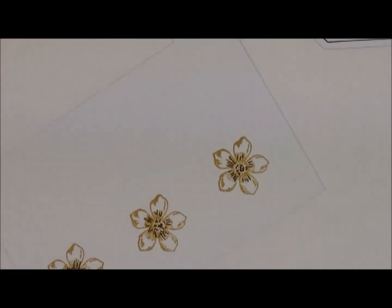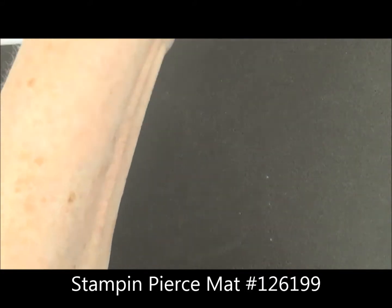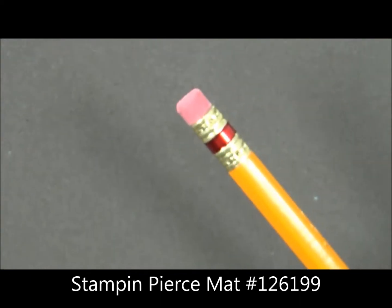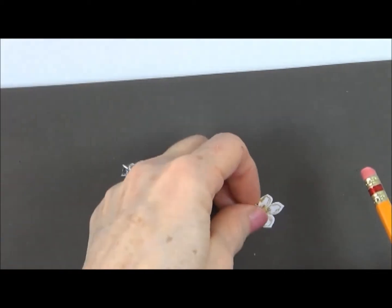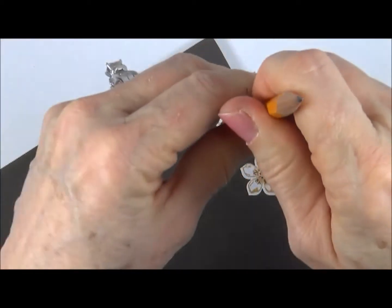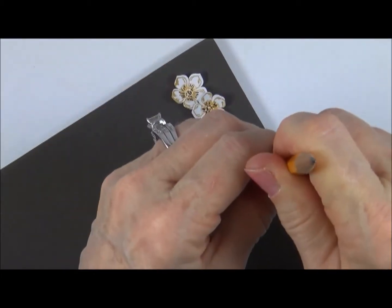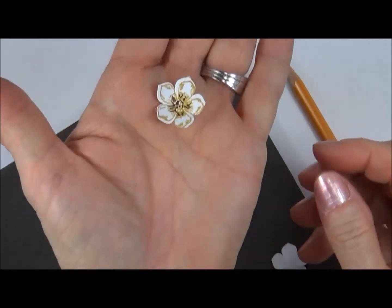Now I'm going to take my Petite Petals punch. I'll show you a little trick with those flowers — I take my piercing mat and a regular pencil, using the eraser end. I take my little petals and push the eraser down into the mat, and now you have all the petals shaped into the form of a flower.